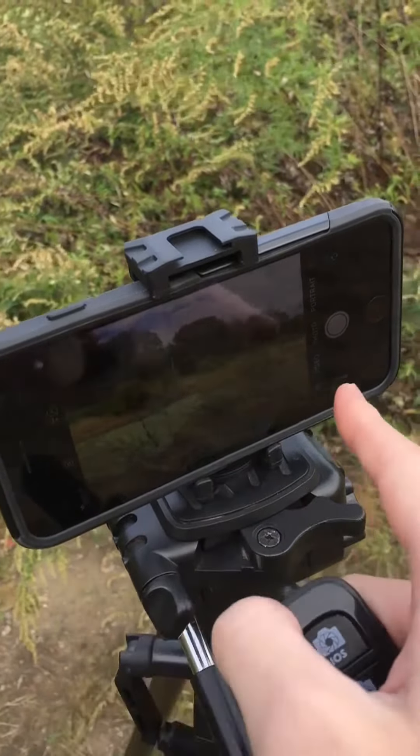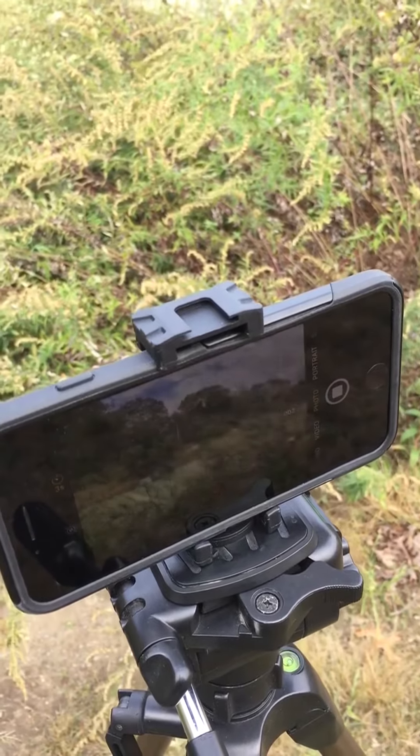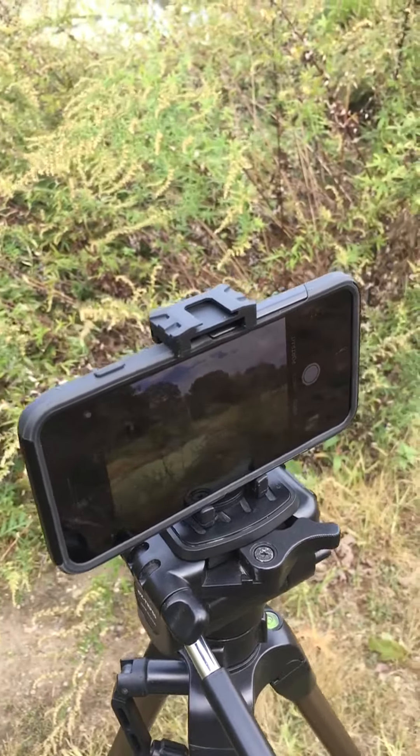Hey, what's up everyone? I'm going to show you a little pointer because a lot of people wonder why their images don't come out as sharp as they can on DSLR and iPhone. I'm set up on a tripod here. Getting a tripod is step one, but the not-so-obvious thing is when you squeeze the shutter, there's a little bit of camera shake — very subtle — and that's why you're not getting those crisp images.